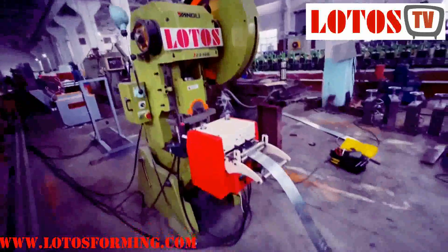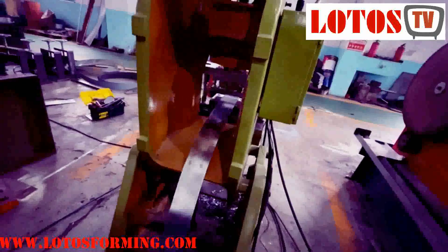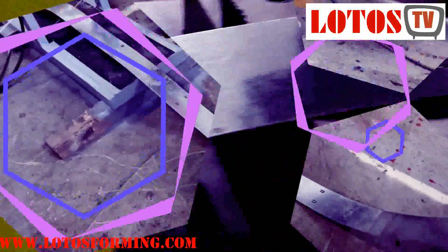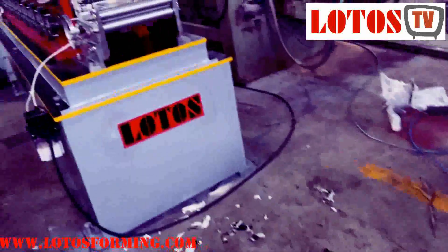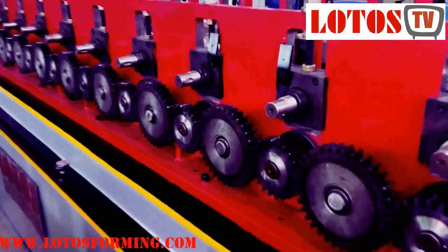This is the press with servo feeding, with the die. Here is the servo feeding with the punching die, and we guide the material through. The material then comes to this sensor plate. This is the sensor, and here is the forming machine, which is driven by gear transmission.